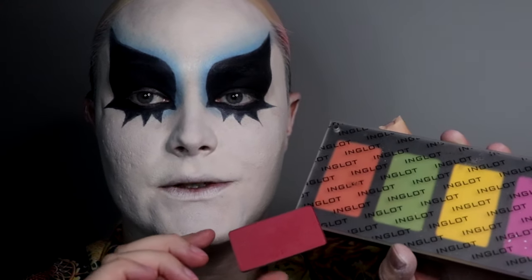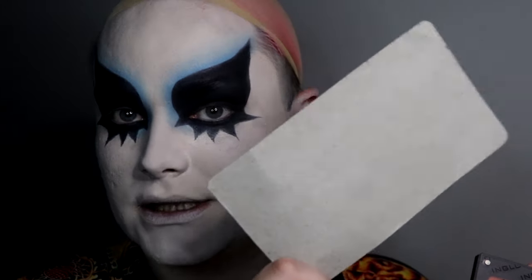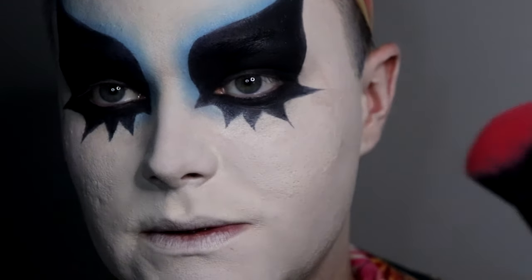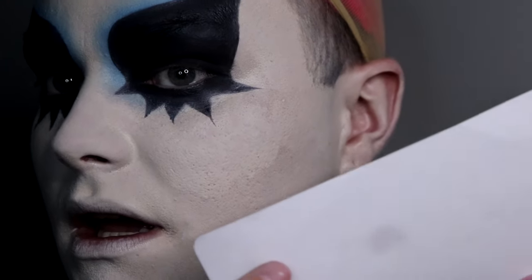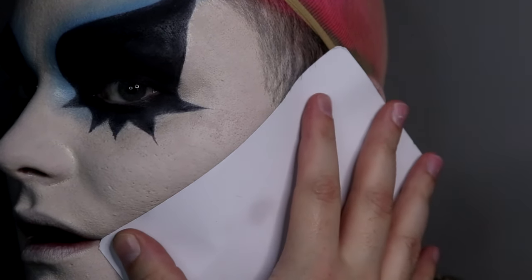Going in with the Fenty Beauty setting powder in lavender. For blush and contour, I'm going into the Inglot palette — using this pink and then this red. I'm going to be showing you a trick using cardboard. I've packed this brush full of red; I want it to be super intense because I'm trying to create this very intense upward shape.